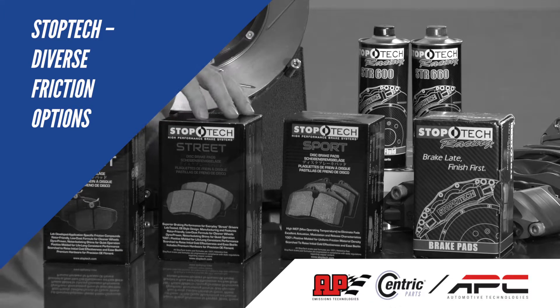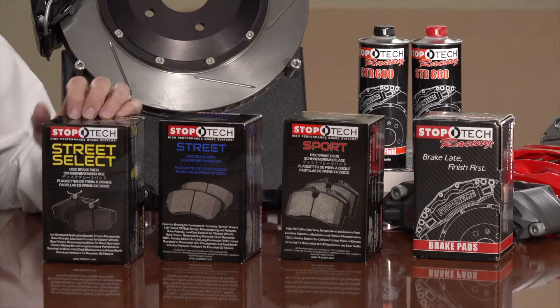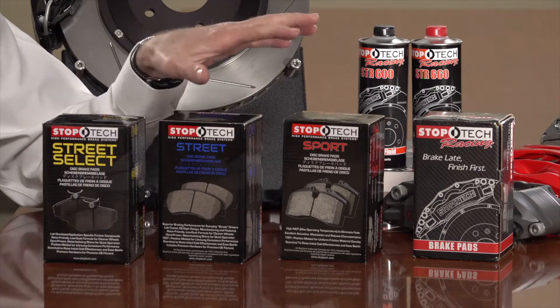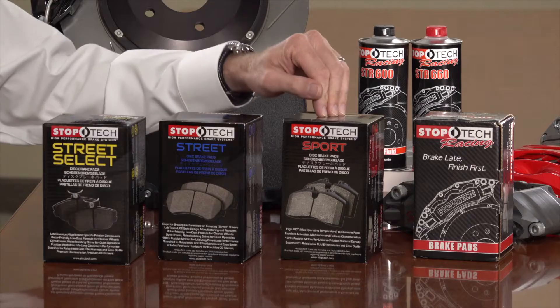StopTech has four options for friction ranging from a daily-driven street car all the way up to competition pro-level racing. The Select Street is an entry-level street pad with good performance but focused on low noise, low dust, and cost-effectiveness. The StopTech Street material is recommended for daily driving — low noise, low dust, perfectly capable of handling occasional high-speed stops, whether that's triple-digit runs on a highway or back roads on a weekend, while still delivering normal driving characteristics.